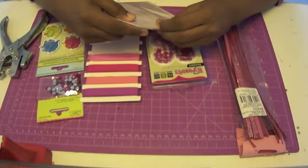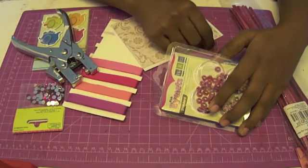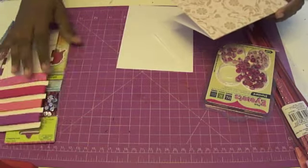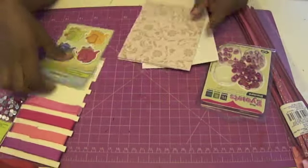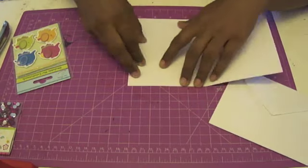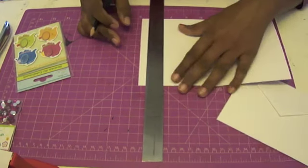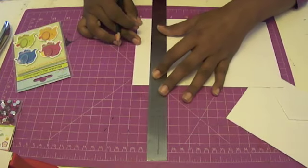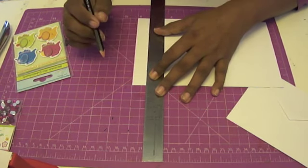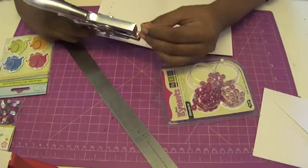For my next project I'm using another card from the Die Cuts with a View card and envelope set — it's a very neutral background that would go with anything. I'm going to add a splash of pink using some ribbon, eyelets, and cute little stickers from Itsy Bitsy, and maybe some glitter stones too. The first thing I'm going to do is punch out some eyelets at the base of this card. Most people use eyelets only for paper bags or scrapbooking projects, but you can make really cute cards using them too. I'm using the We R Memory Keepers eyelet set.